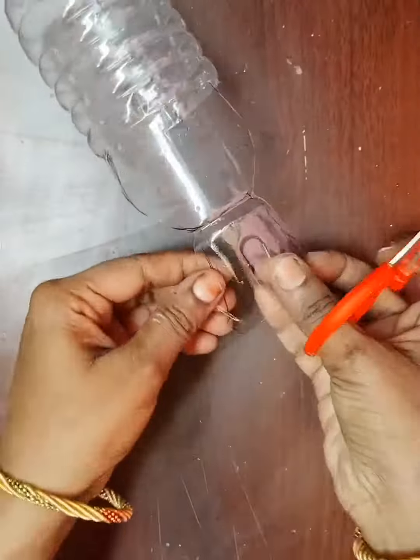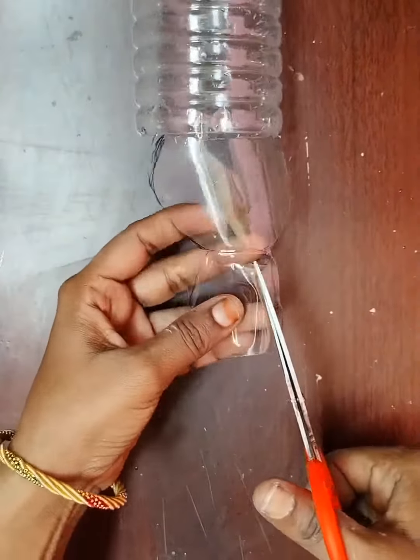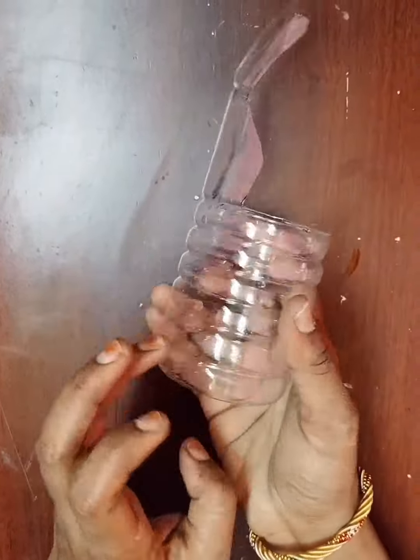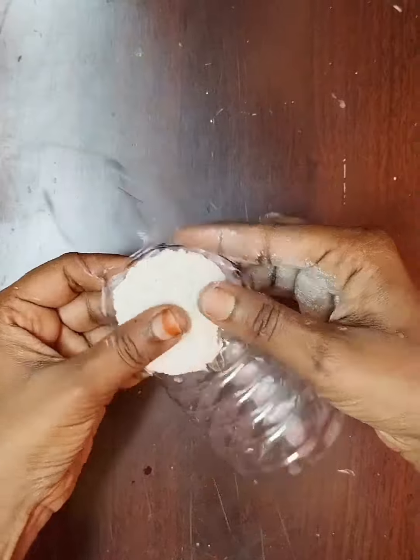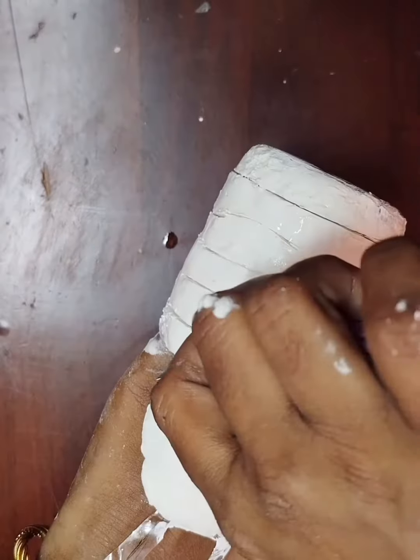You can cut it in a bottle, a little bit. We can cut it a little bit. This is white cement. This is not complete yet.